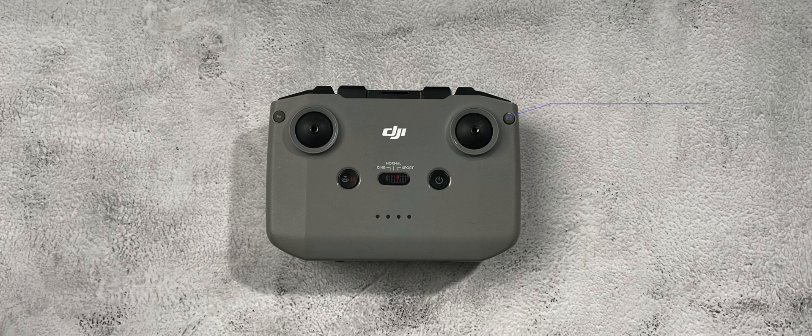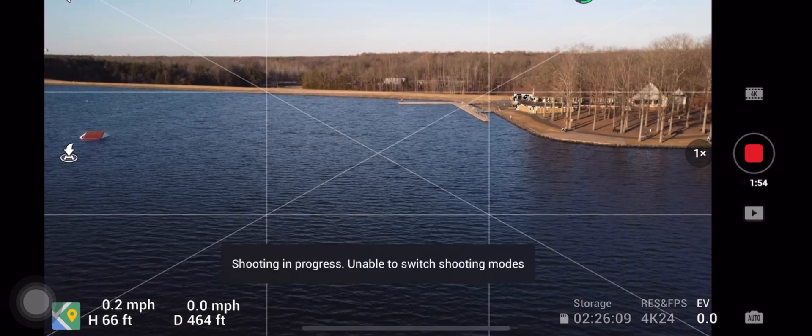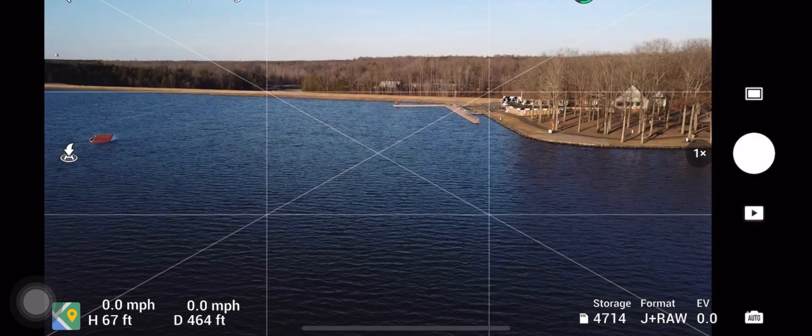In the top right you have the camera function selector switch, which allows you to toggle between photo and video mode. If the drone is busy either processing a photo or capturing video, it will not switch from one mode to the other. After you take a photo you have to wait a couple seconds before it will allow you to switch over to video, and if you're in the middle of recording video you'll get a warning message on your screen saying it cannot switch to photo mode.